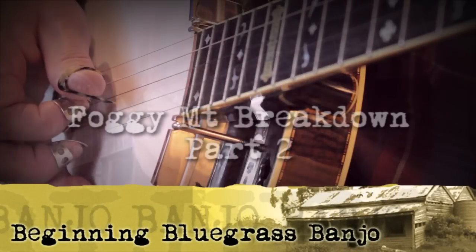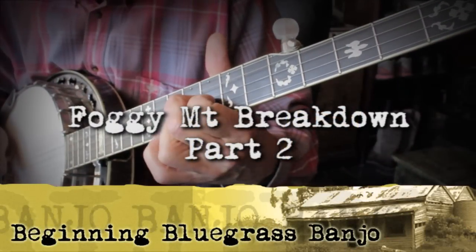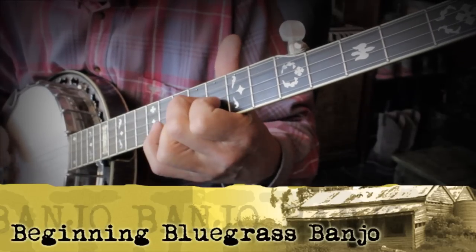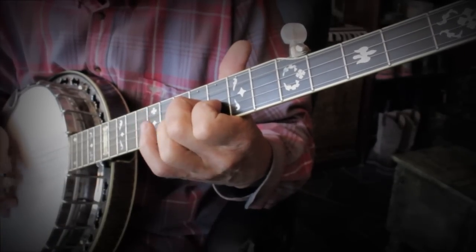In this video we're going to learn some additional breaks to Foggy Mountain Breakdown. Although Earl Scruggs played it many different ways over the years, this arrangement includes some of the essential phrases that make up the tune.